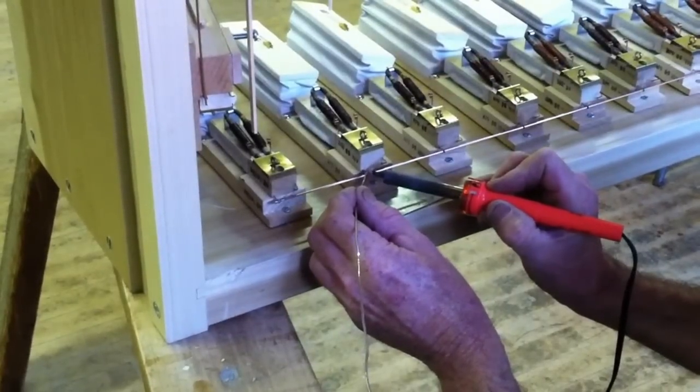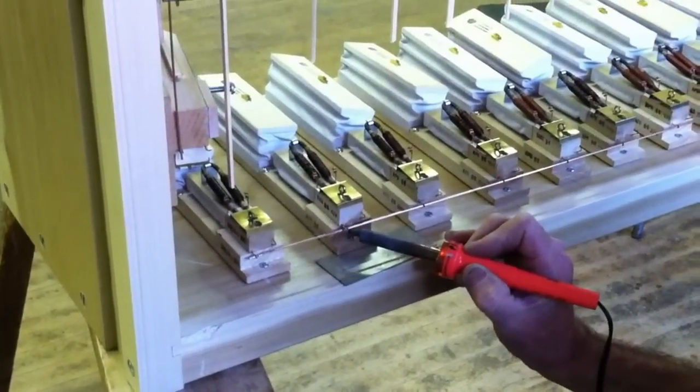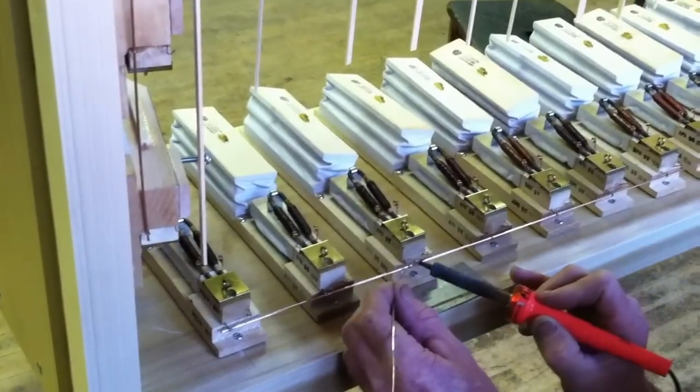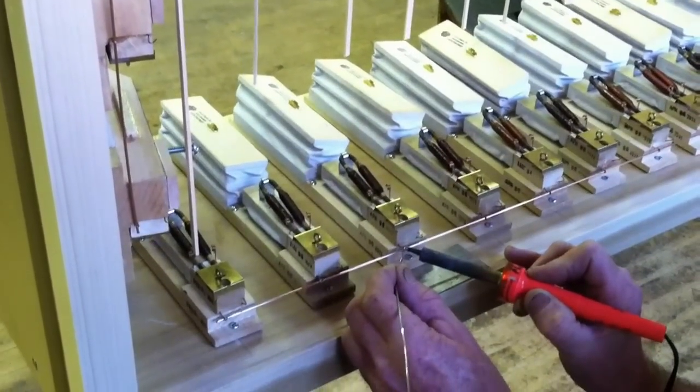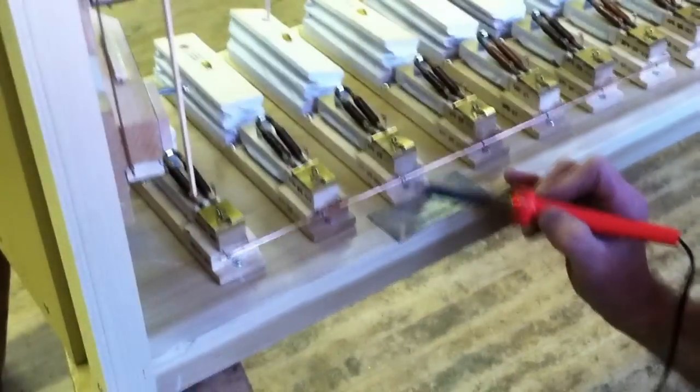It's important when you solder to make sure that you put on enough, and it can preheat the surface in an even manner, so it draws the solder right into what you're trying to solder together. It's very important to have that good connection.